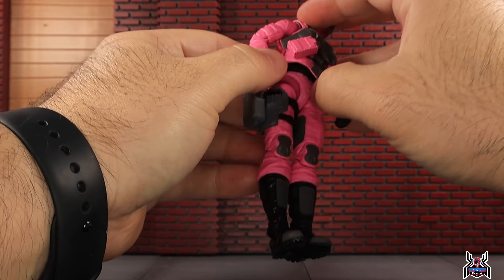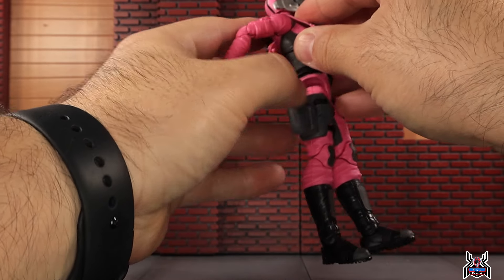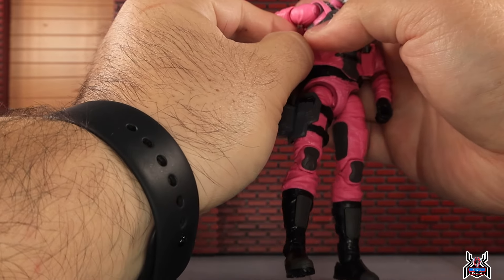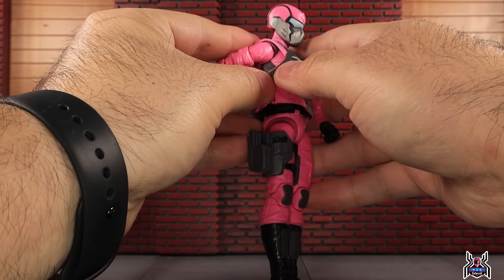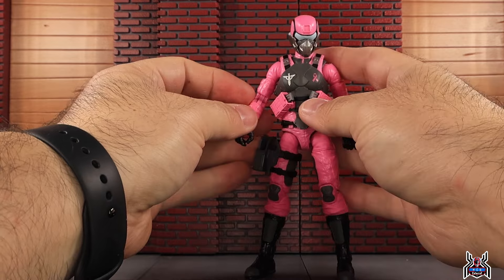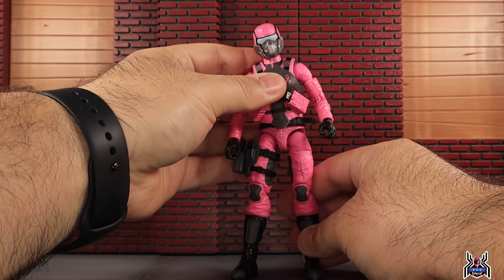I prefer not to take the vest off — these vests are very difficult to put back on. She's got a diaphragm joint in there which is tough with the vest on. The belt is actually a separate piece from the vest. Series one vests were really tough to reattach, but they've definitely improved. She has a ball joint at the waist and a diaphragm cut, though the vest does hinder that articulation.